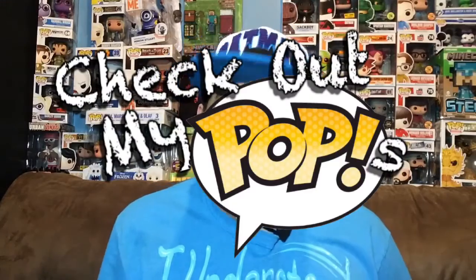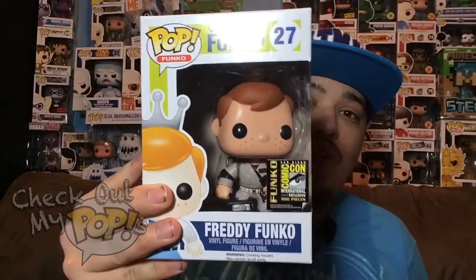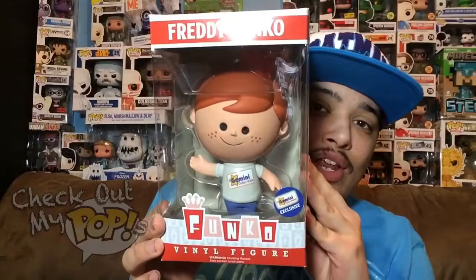What's up everybody, my name is Joey Corbin and welcome back to another episode of Check Out My Pops. Today we're going to review two different Freddy Funkos — I have a Freddy Funko Pop and I have a Freddy Funko vinyl figure.